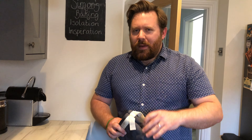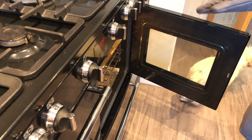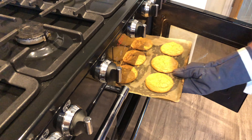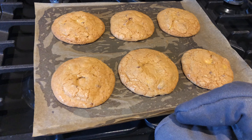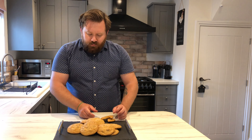The timer has just gone off — they've been in there about 20 minutes, just a little bit longer. Let's get them out and have a look. Get the oven gloves on. There we go — have a look at them beauties! And there we have it — perfect cookies. Now it's time for the taste test. Look at that — crunch on the outside, perfectly soft on the inside. They are proper good.